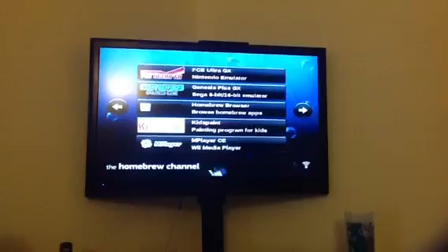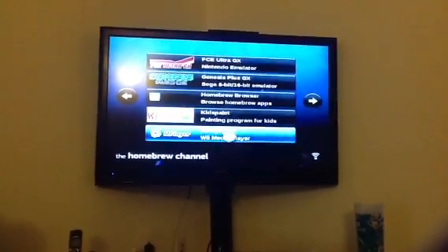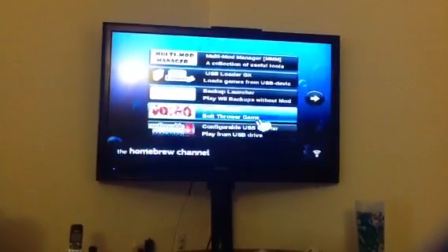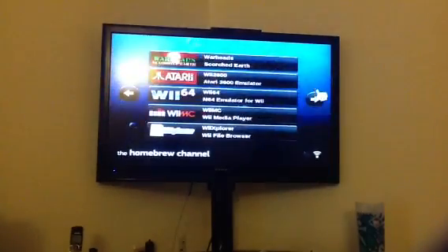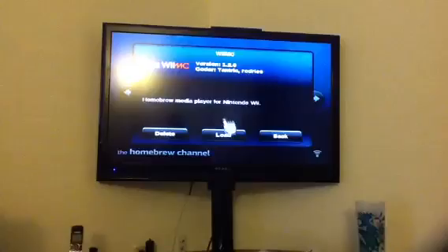The Homebrew channel comes up as a channel in your homepage. If you want more channels to make it easier for your kids, just let me know and I'll do that. But it doesn't come with any pre-installed channels, just the Homebrew channel, which has everything installed on it. Anyway, let's load the Wii MC.